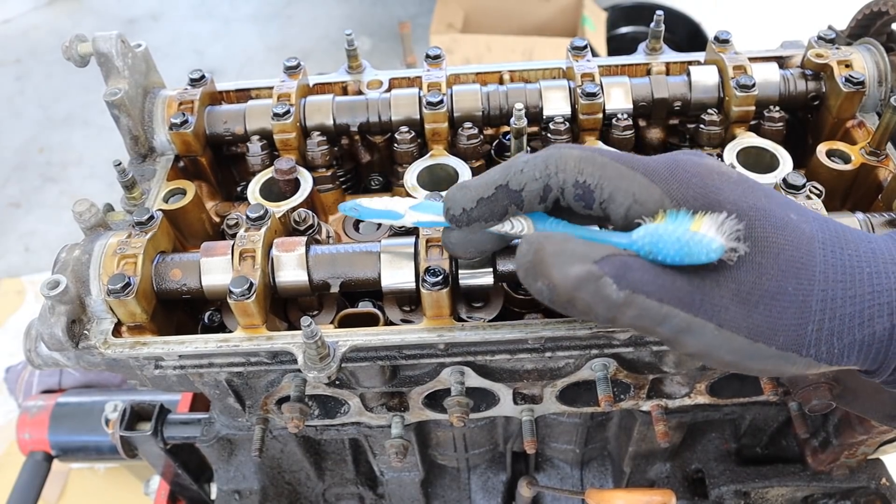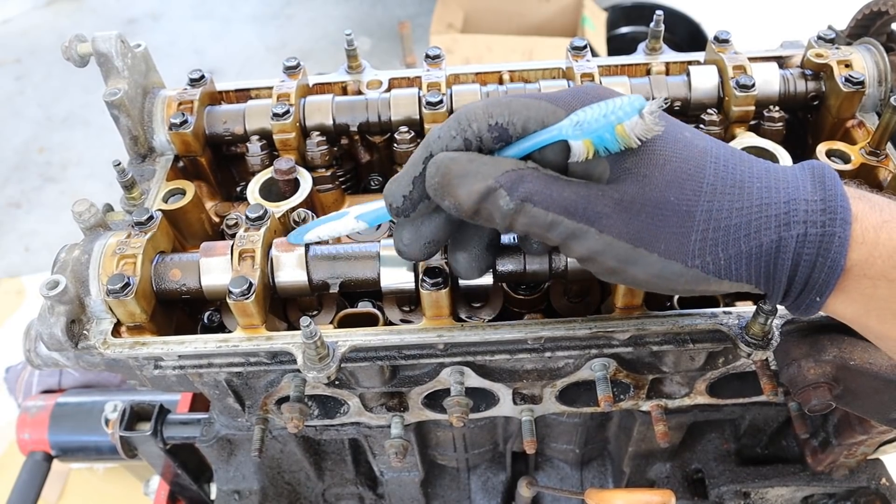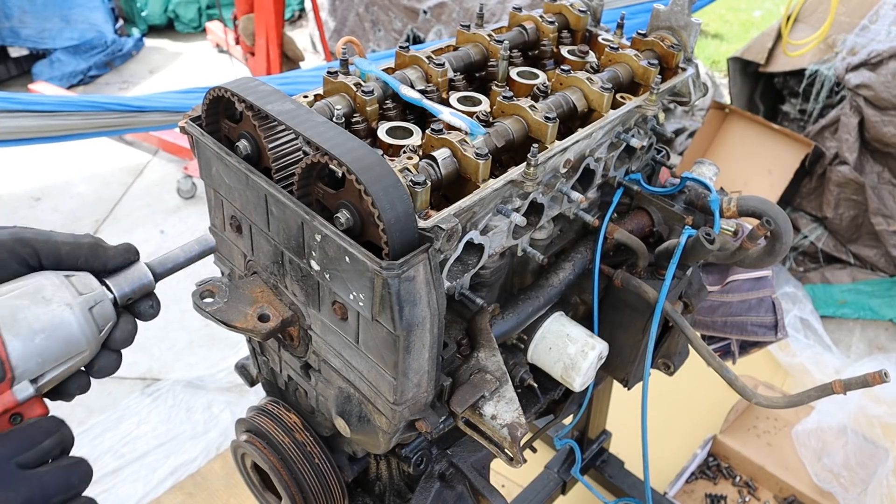I did find a little bit of coolant in the oil that I drained out, so I have a feeling that coolant mixed with oil and that's what caused this engine to fail. Hence why some of the parts here are rusty. Let's knock off the upper timing cover.